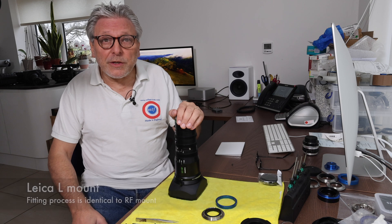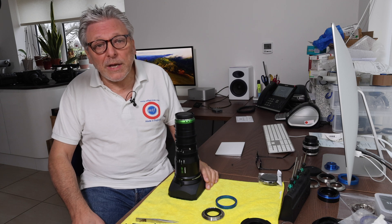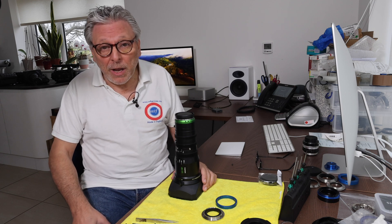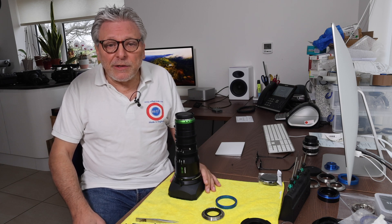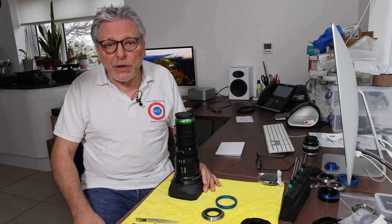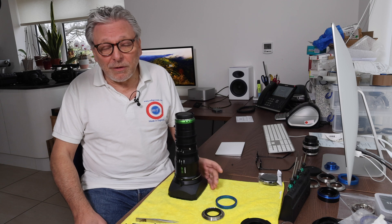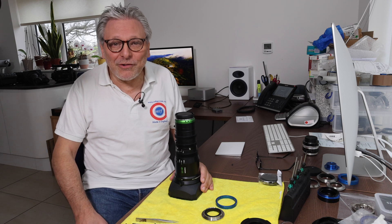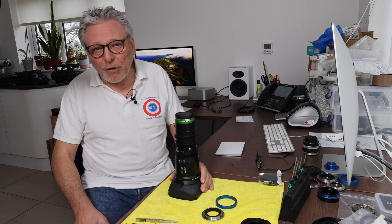Before I start, we've had a lot of people contacting us asking whether we can do the conversion to the X-mount version of the MK lens. Unfortunately we don't at the moment. The main reason is that the X-mount lens does have some electronics, so that would have to be taken into account. Also, I've never had one. So Fuji, if you're watching, please loan me an X-mount MK lens so I can see how to do a conversion without destroying the electronics.